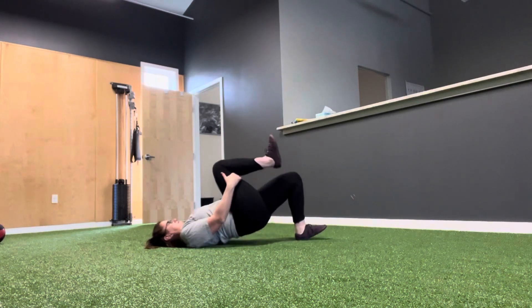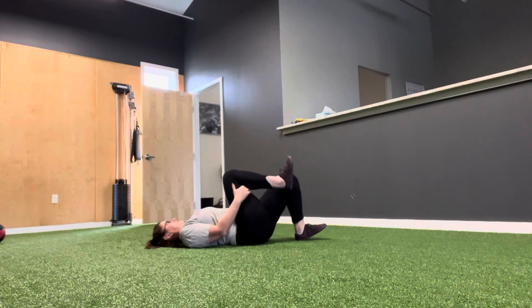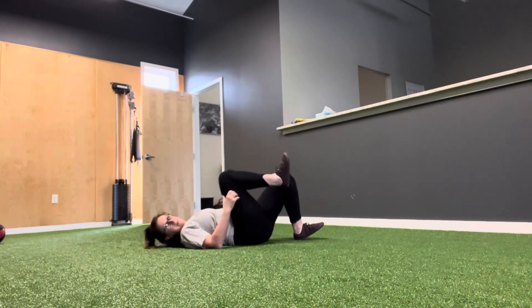Switch sides. If you can't do that without cramping, you can go two feet, but one leg makes it harder.